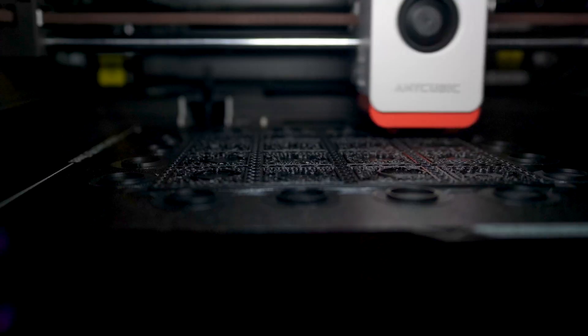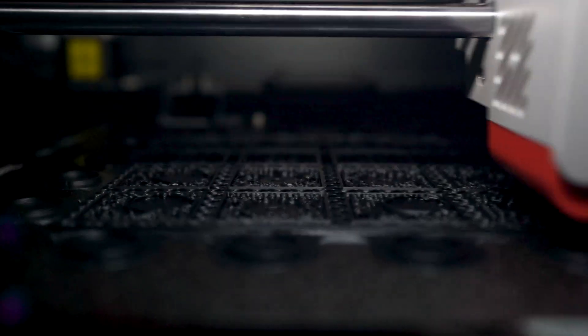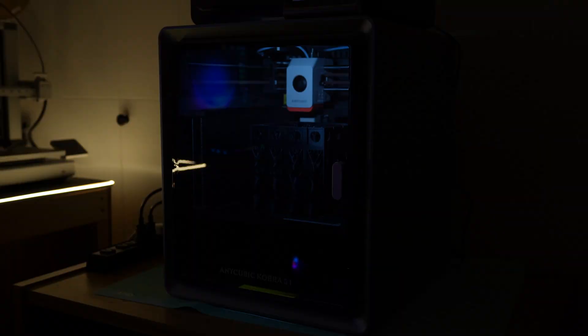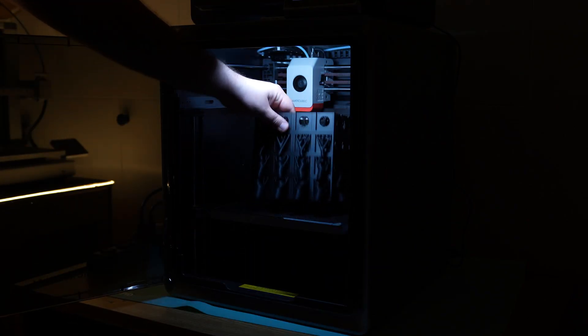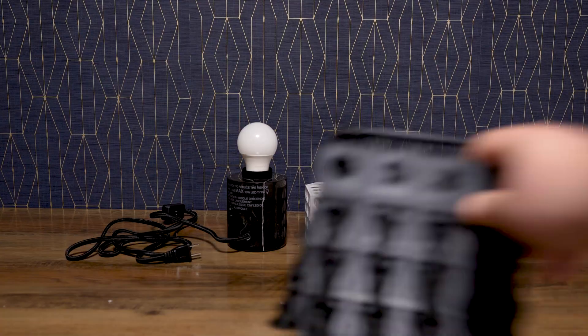Hello and welcome. In today's video I would like to showcase this lamp shade that I designed. I really haven't done much when it comes to lamps, so it's fairly a new area in 3D printing for me. I got this lamp holder from Ikea and I just decided to go ahead and try creating my own lamp shade.